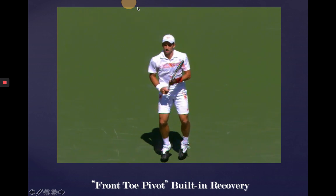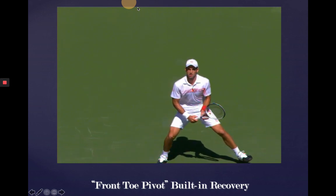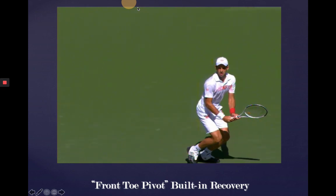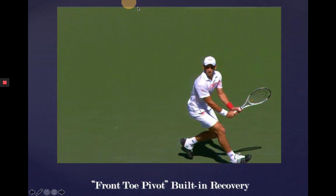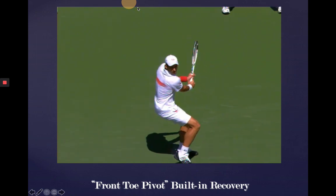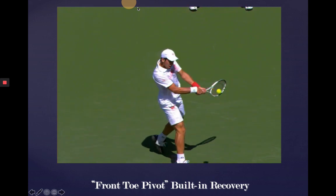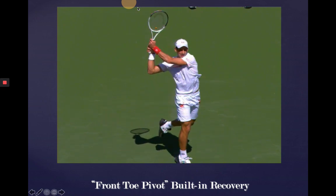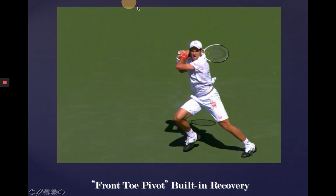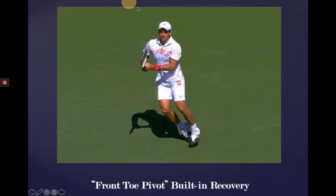Front toe pivot built-in recovery. This is one that he'll often use particularly when he gets caught in a closed stance, but even in the neutral stance where his upper body momentum kind of brings that opposite foot around. The left foot's going to come around with this finish of the backhand and facilitate the recovery move. That leg coming around is all driven like a spring unwinding — the top's unwinding, the bottom — bringing it around so he's able to start getting back to position.